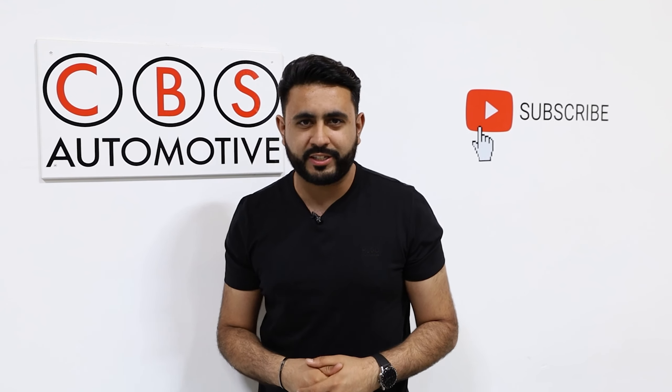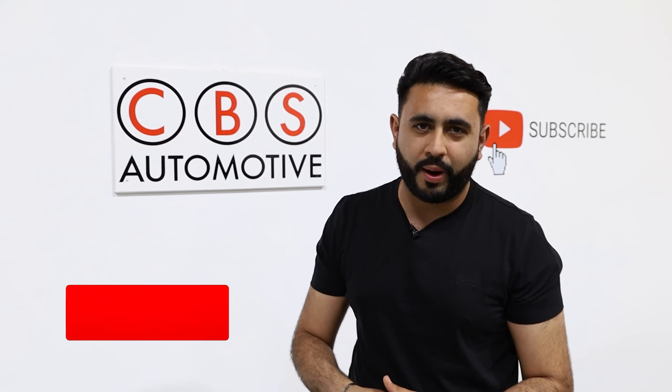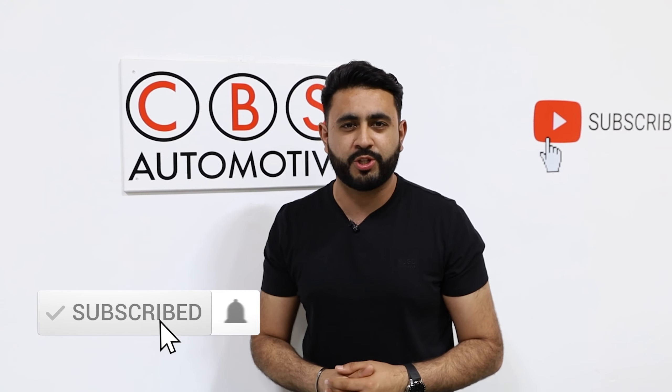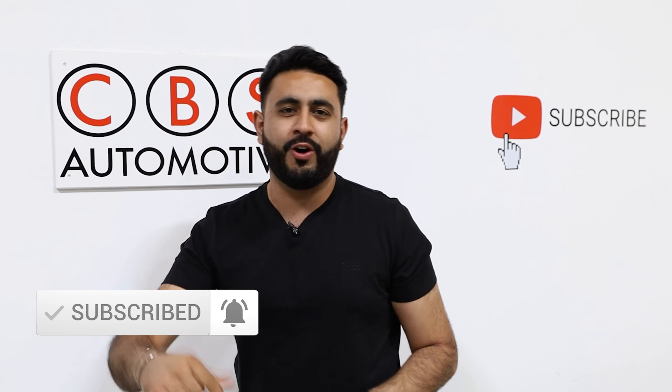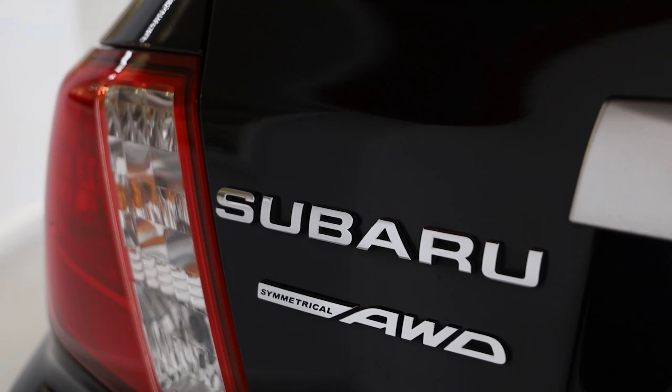Welcome back to our YouTube channel. My name is Ardil and I'm really proud to introduce another one of our videos. In today's video I'm walking you around a Subaru WRX Impreza that we've upgraded with not only a load of functionality but also upgraded the overall sound in the vehicle too. If you're new to our channel, hit that subscribe button below — let's get into it.